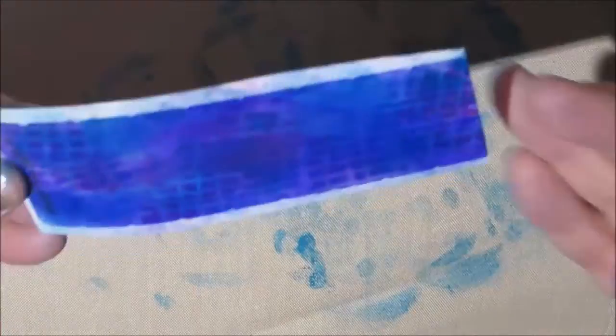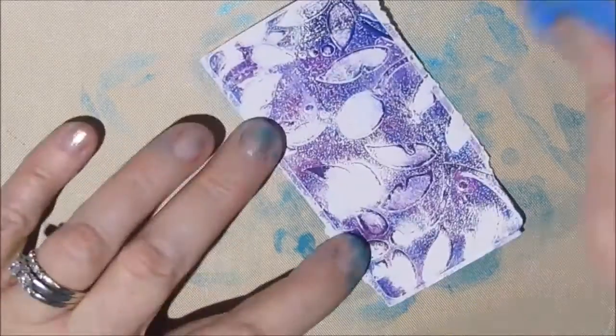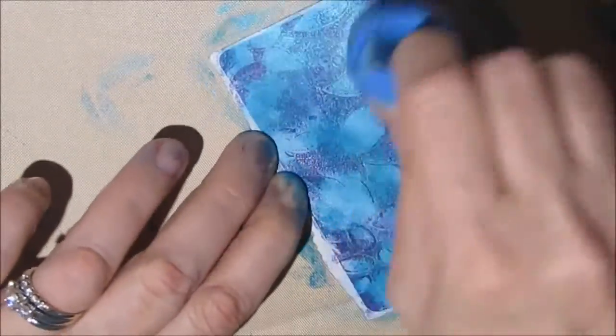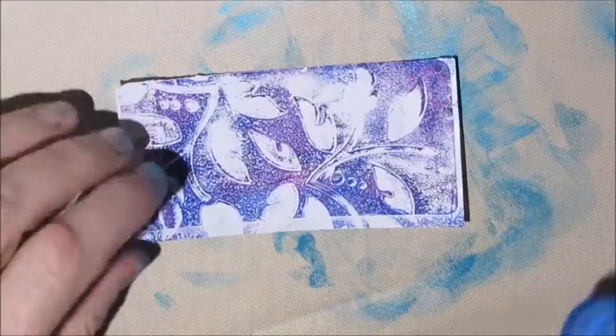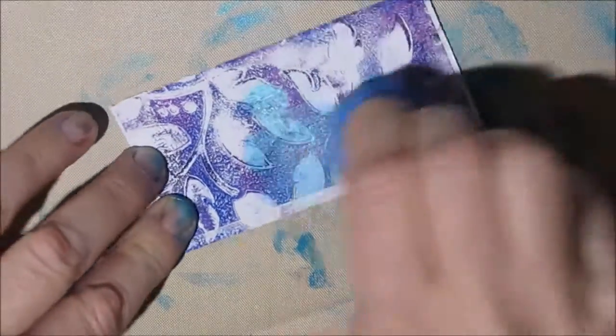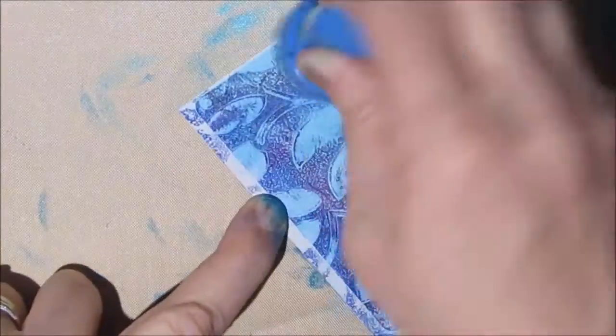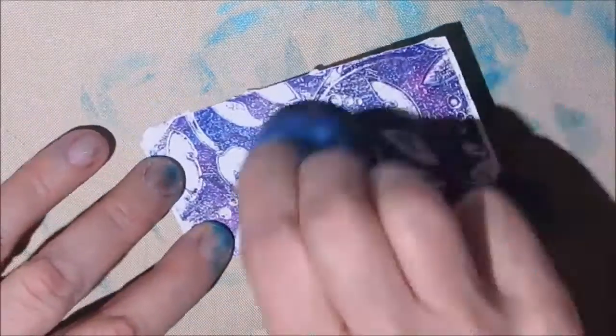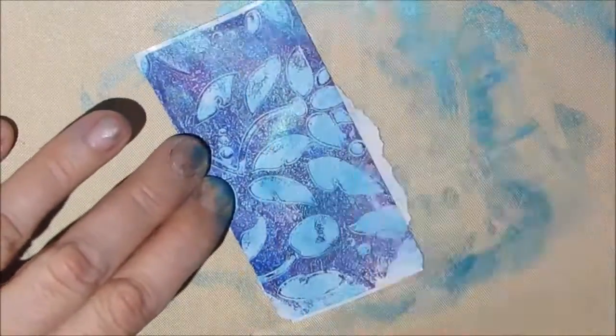That little addition of the Dyna iridescent paints really made all these pieces come together without losing the background prints from the jelly printing. So even if you have some extra stamps or stickers you've created through the jelly printing process, you can always add another layer of color, stamp on it, or add more to make it fit your latest spread.